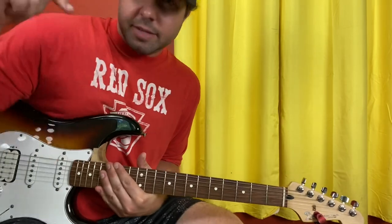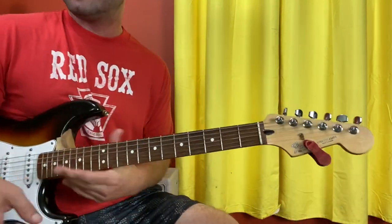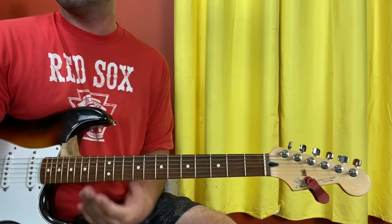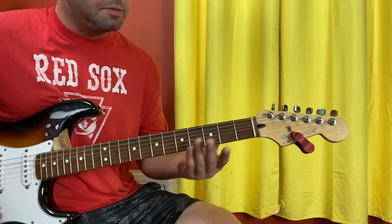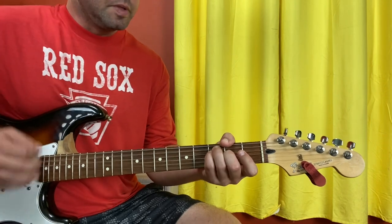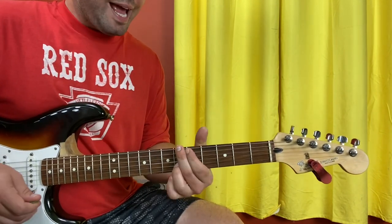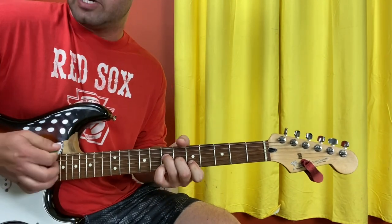So that is the intro, and the first half of the verse. The second half of the verse is exactly the same, except when we get to that D flat. Instead of doing that last measure, we're going to the line that says 'last line of verse' instead of D flat. So you'll be special F, special B flat, and then we're going F-shaped A: B5, G6, D7, open A string.